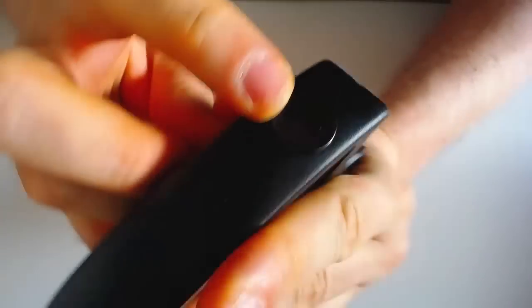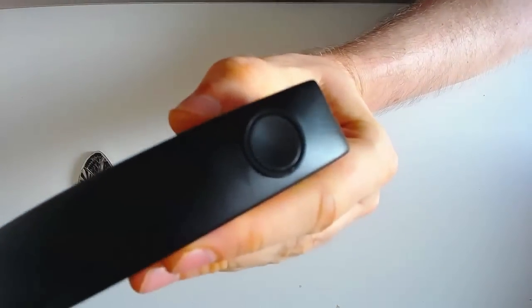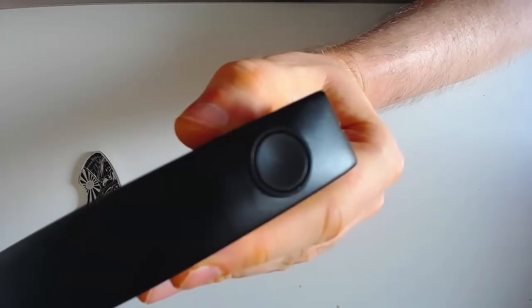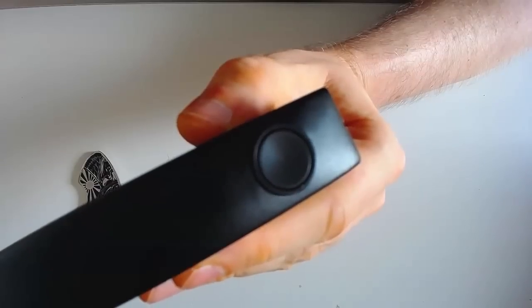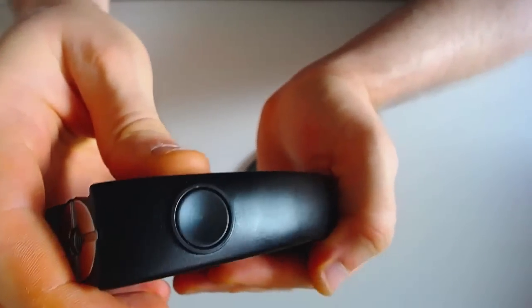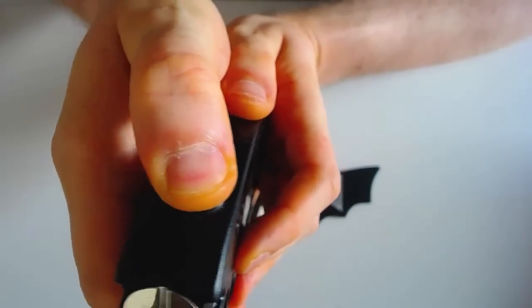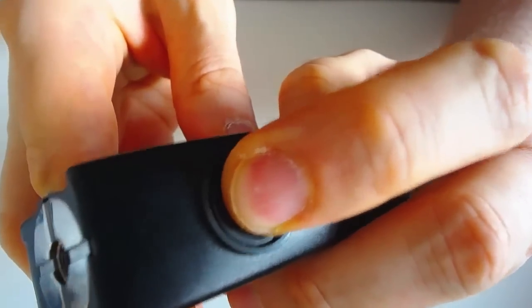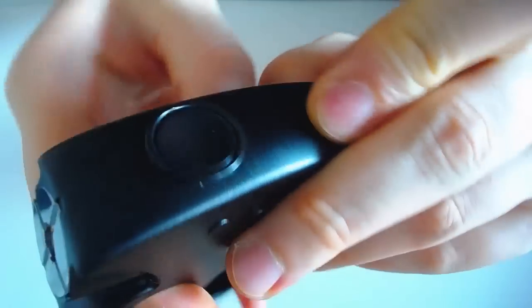Le bouton Fire également est en stainless steel, il est un peu concave. C'est très sympa à utiliser — le stainless steel concave, le pouce qui vient dedans. Pas trop clicky, mais aucun problème avec ce bouton. Vraiment agréable.